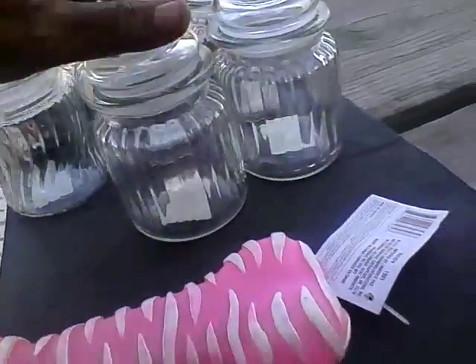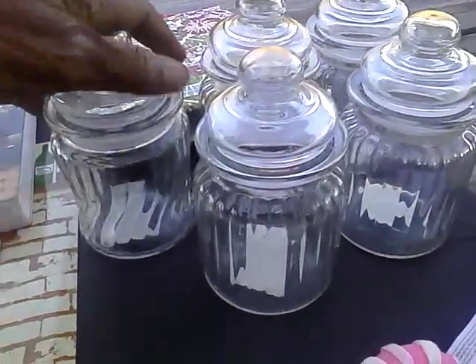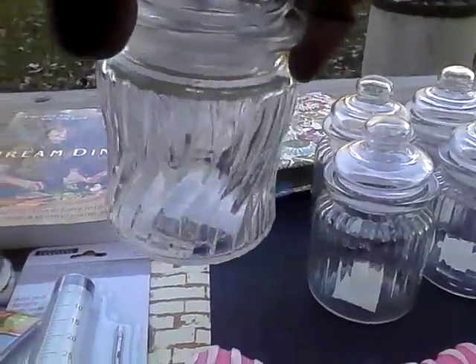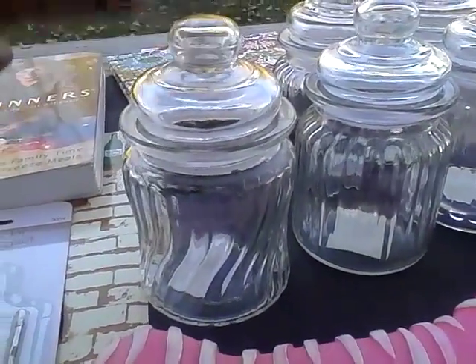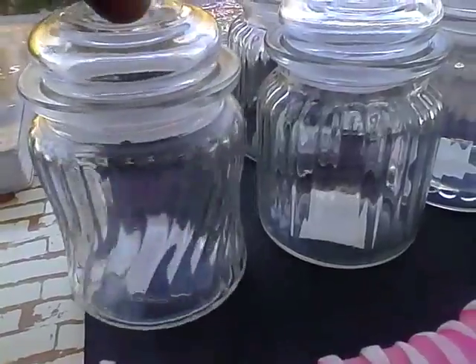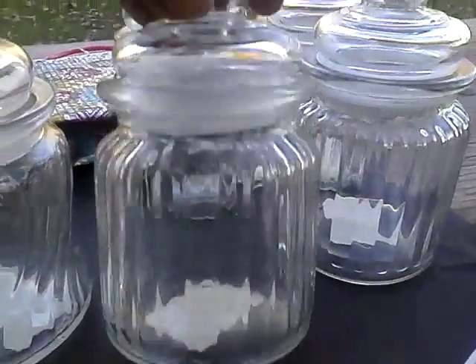Last but not least, I found these great apothecary-style bottles — I bought four of each style. The first style has a swirl pattern, which I use in the bathroom to hold bath gel beads, cotton balls, cotton swabs, bobby pins, or hair accessories.